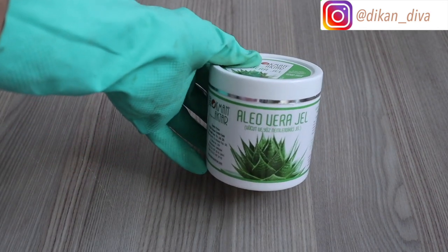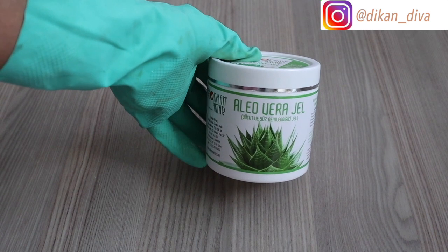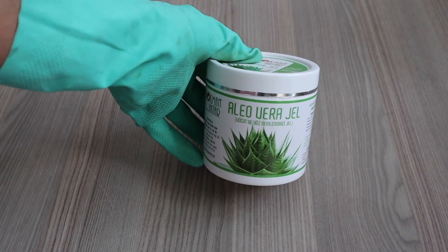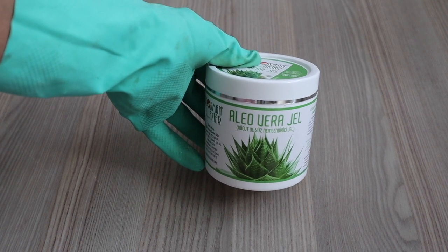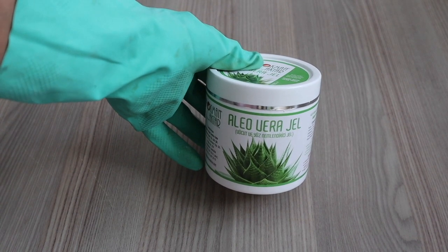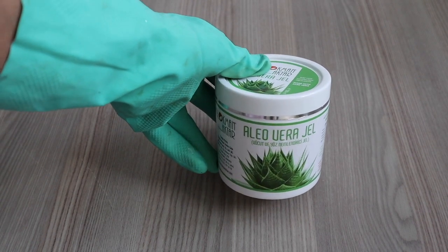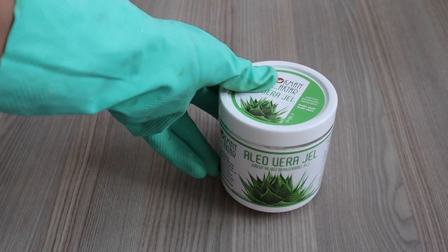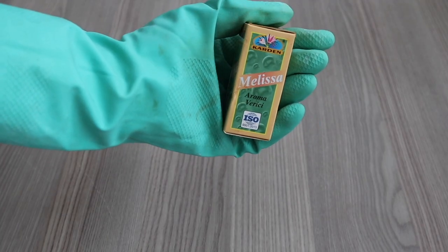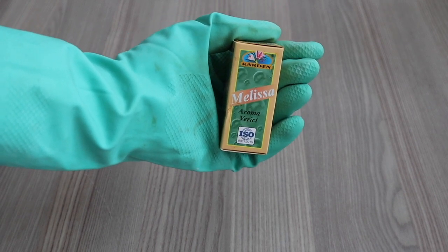The next ingredient we'll be using is aloe vera, and here I'm using a store-bought aloe vera. Aloe vera is a very powerful ingredient that helps to soothe the skin, keeps the skin hydrated, is a good moisturizer, doesn't let the skin feel oily, soothes inflammation, helps the skin to recover rapidly and naturally, nourishes the skin, and regenerates new skin tissues. The next ingredient is our melissa essential oil, gotten from the melissa herb, which helps to soothe and pamper the skin.